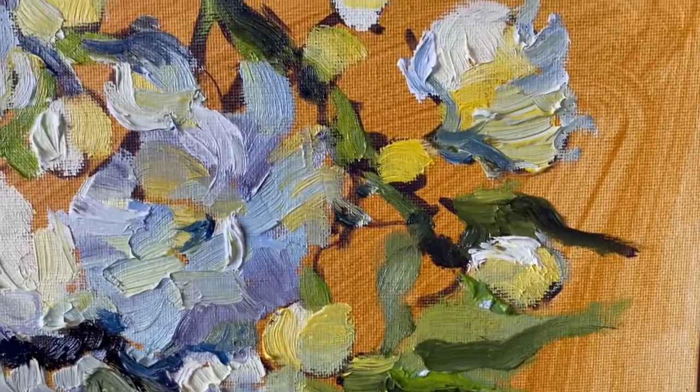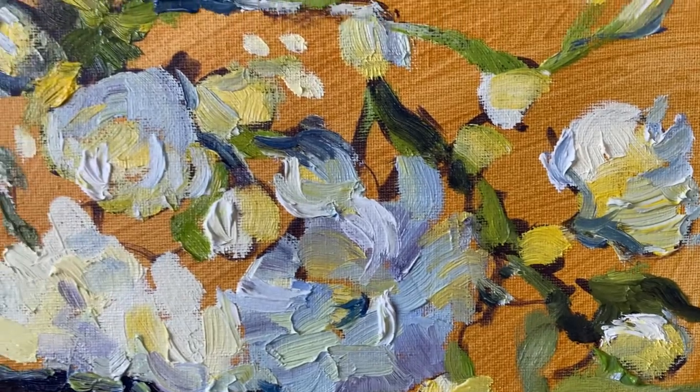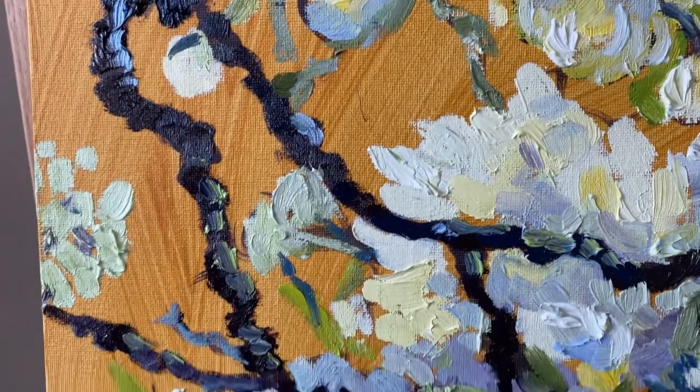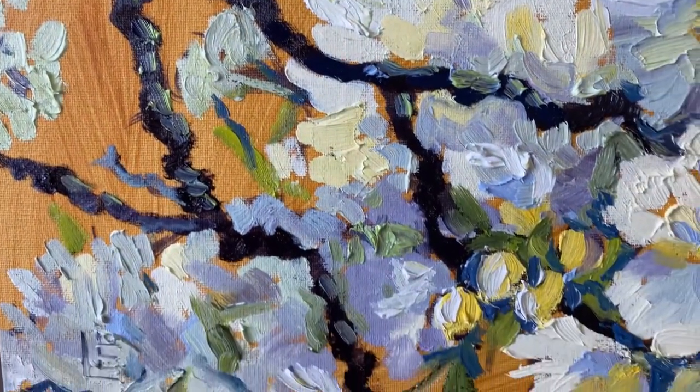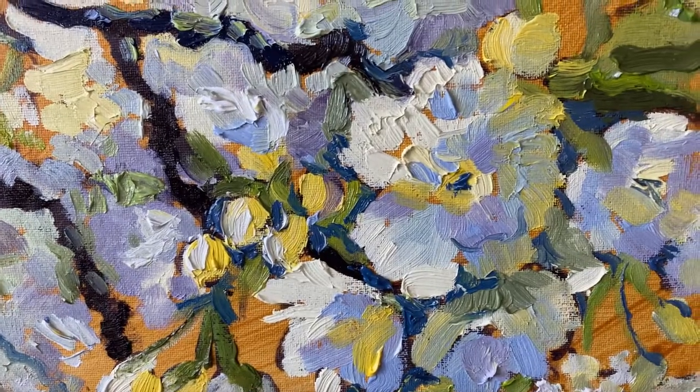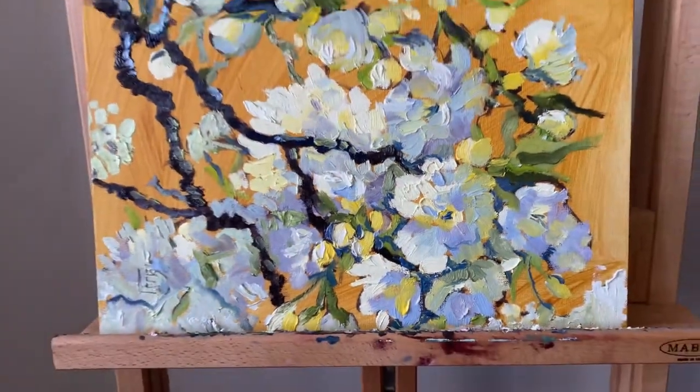So to the conclusion — what can I tell after filming this video? I switched to water mixable oils completely. I've only used Cobra paint so far, but now I want to use more because they are great, just great. Thank you for watching, I hope to see you next time — stay tuned.